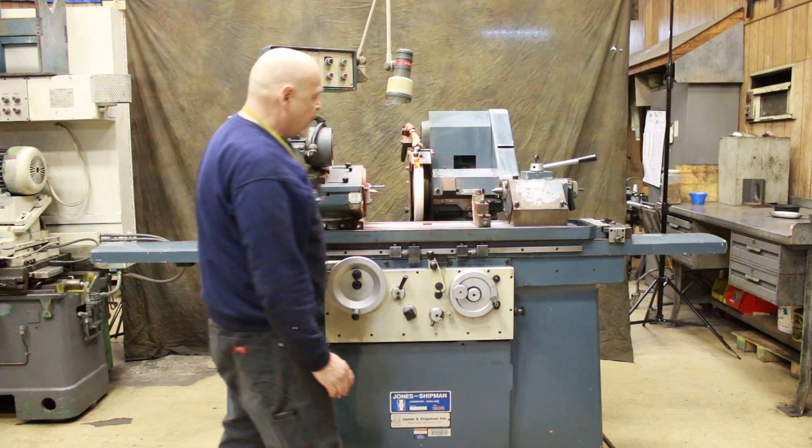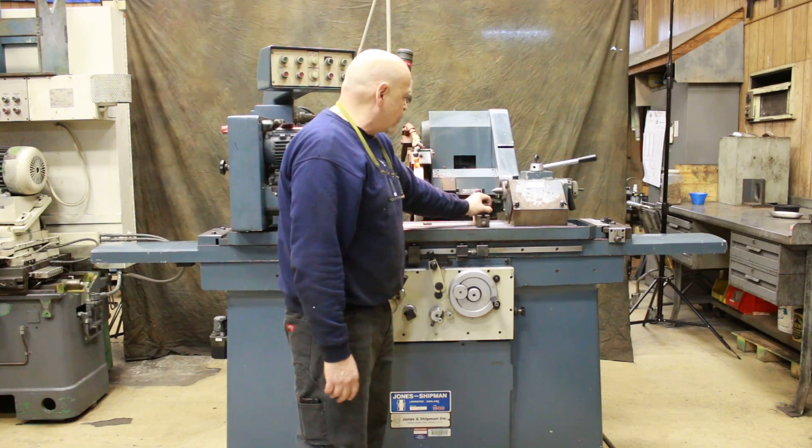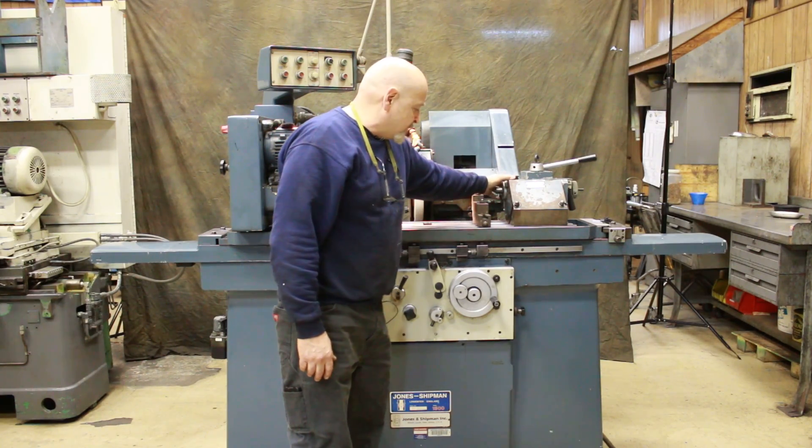It's really a kind of tool room machine. It's equipped with a table-mounted dresser, as well as a diamond mounted on the tailstock.